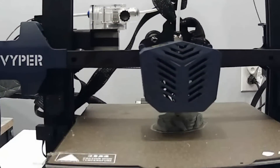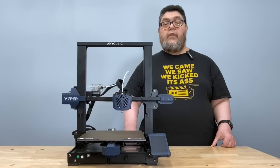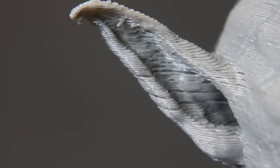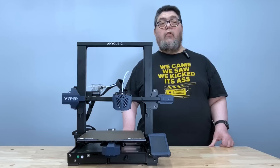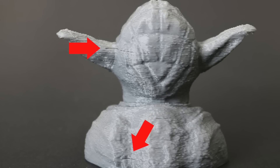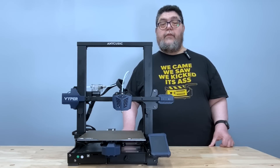As usual, I started with Yoda. I print Yoda heads as a test print for all my FDM printers — they make great test pieces because the ears and chin show how well the printer handles overhangs, and spare prints make great giveaways. Yoda's ears were just about perfect, as you can see using the macro lens. Overall, Yoda came out well, although there's a hint of layer separation on his back. For the record, I printed Master Yoda before I added the triangular support pieces, which might have firmed up the overall print.